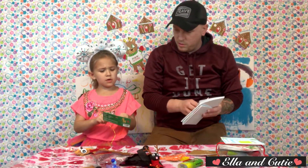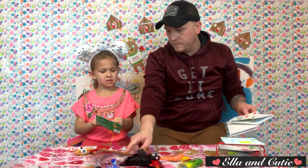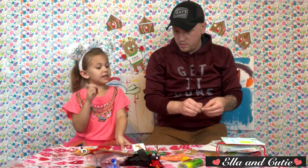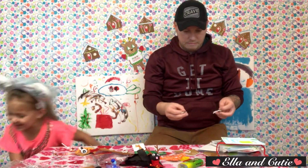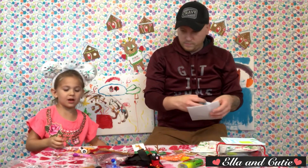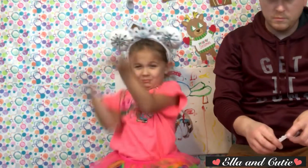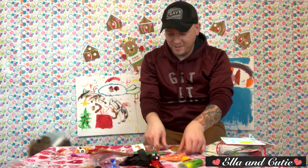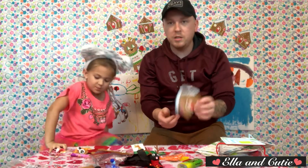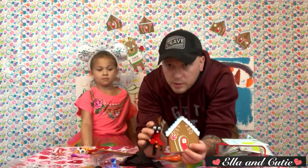Wait, how do you make one of those? Oh, I need this pink marker. I made a gingerbread pot for my spider to live in — this is his house, this is where he lives.